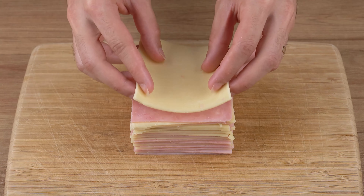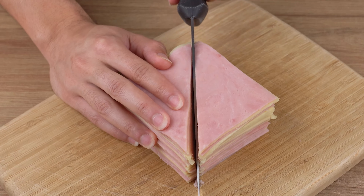I stacked slices of cheese and ham, and the result surprised everyone.